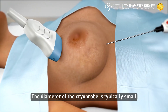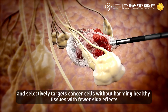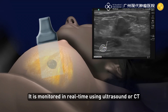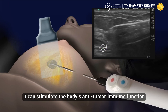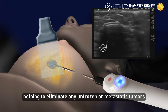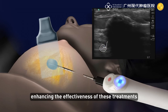The small cryoprobe selectively targets cancer cells without harming healthy tissues. It can stimulate the body's anti-tumor immune function, helping to eliminate unfrozen or metastatic tumors. Frozen cancer cells also become more sensitive to chemotherapy or radiotherapy, enhancing the effectiveness of these treatments.